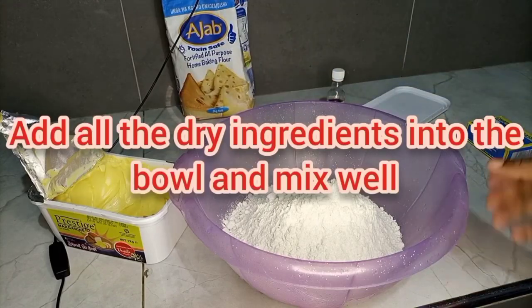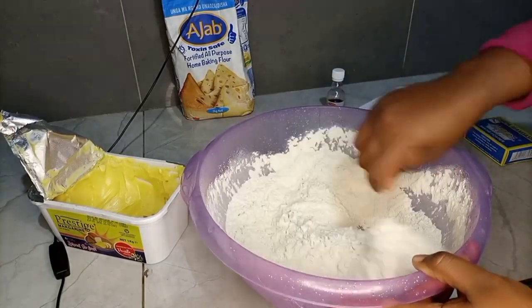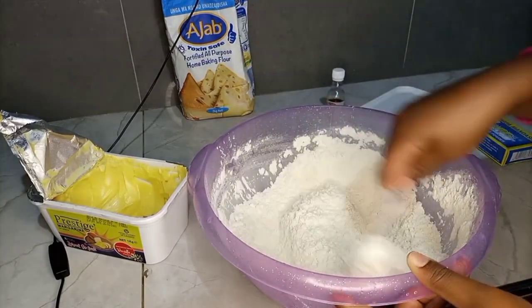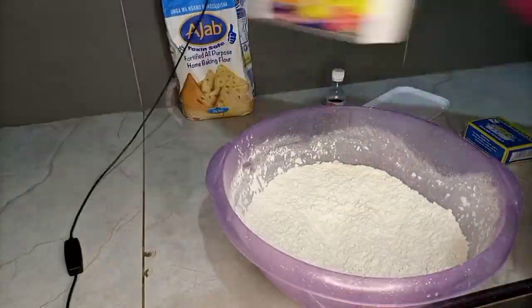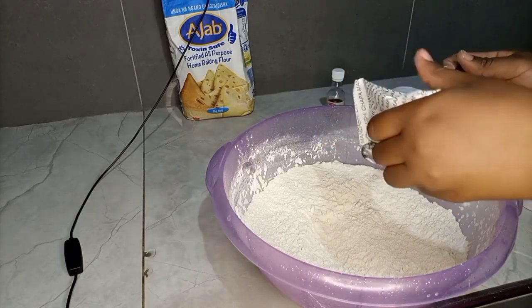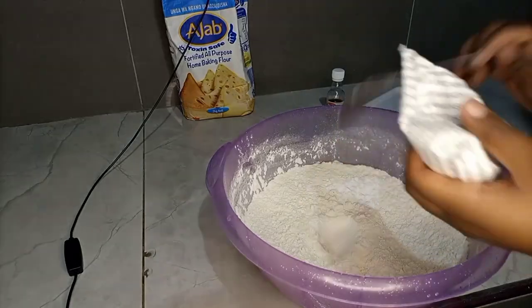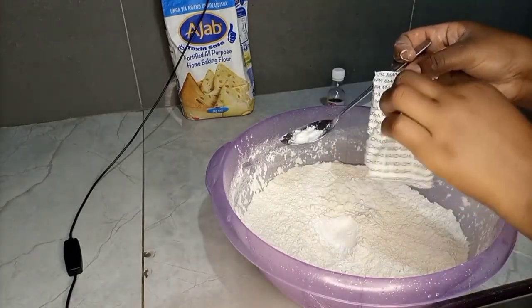Here I am adding the baking powder — I've just added two spoonfuls of baking powder — and then I'm going to give it a good mix until everything is well mixed.